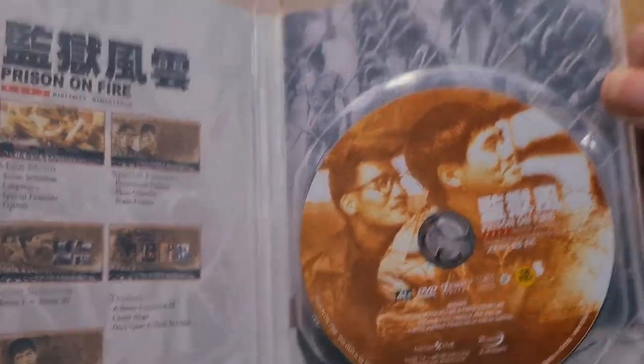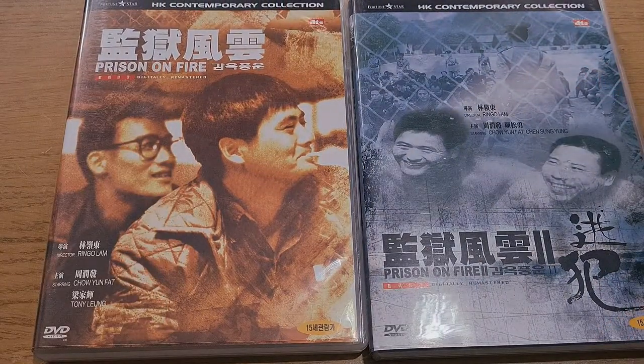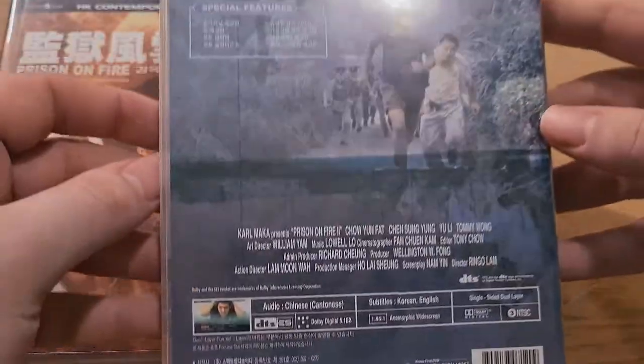Really cool. Prison on Fire — I've never actually seen it, but I've always wanted to watch it. It's a Ringo Lam film, and I've heard very, very good things. I'm very excited about this, especially with the release of Wild Search coming soon.